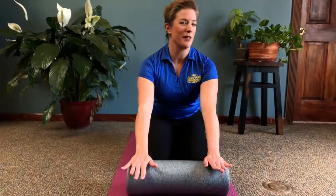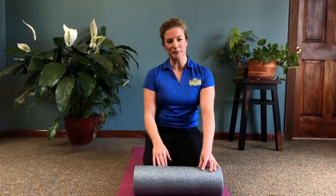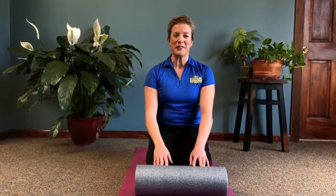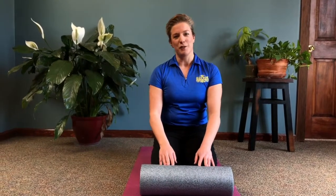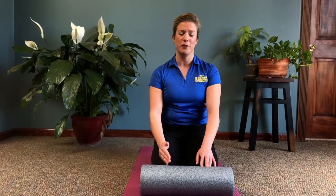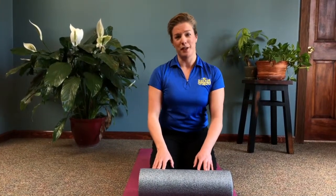We're going to be doing some foam rolling — full-body foam rolling — breaking it down into segments, and you could also combine it into a full-body routine. Before we start, I just want to mention that if you have any medical conditions including circulatory or lymphatic issues, any broken bones or injuries, please use the advice of your doctor. This doesn't replace that. Sometimes less is more, so if it hurts, back off. You can also wrap the foam roller in a towel, or just not do that move if something doesn't feel right. Listen to your body first.